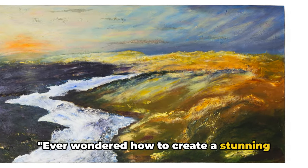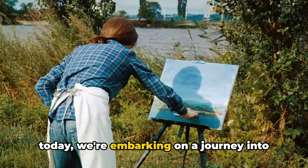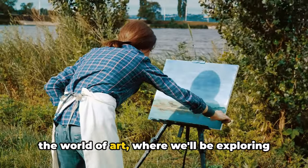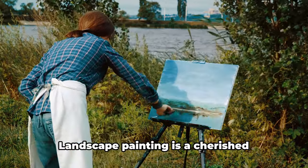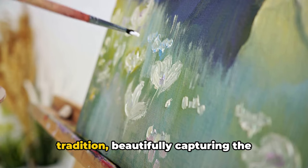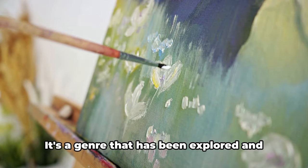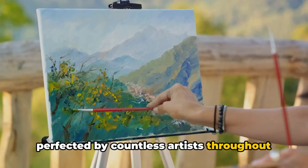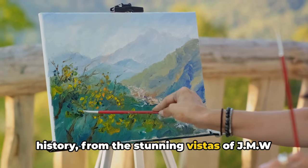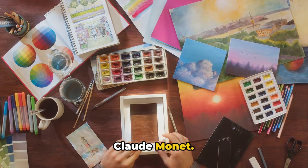Ever wondered how to create a stunning landscape painting with acrylics? Today we're embarking on a journey into the world of art, where we'll be exploring the captivating beauty of landscape painting. Landscape painting is a cherished tradition, beautifully capturing the essence of our natural world. It's a genre that has been explored and perfected by countless artists throughout history, from the stunning vistas of J.M.W. Turner to the atmospheric impressions of Claude Monet.